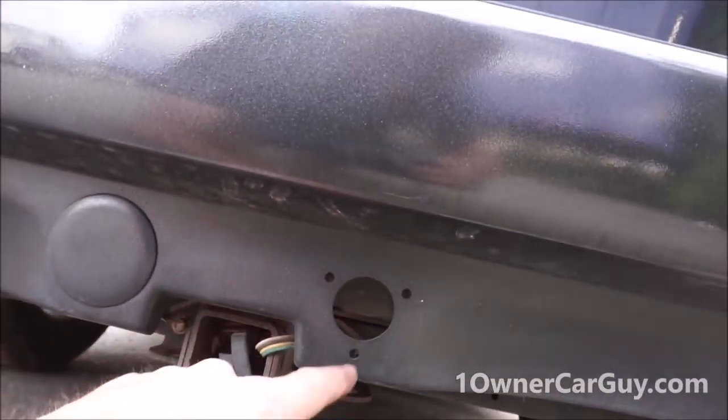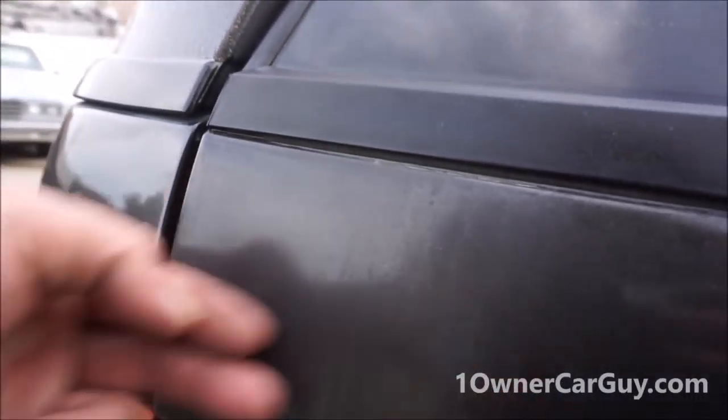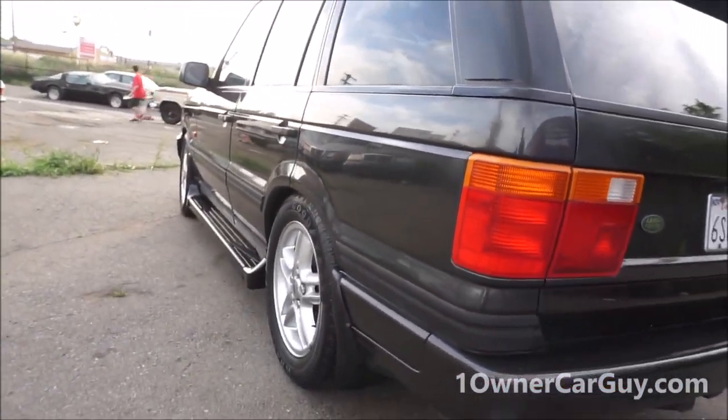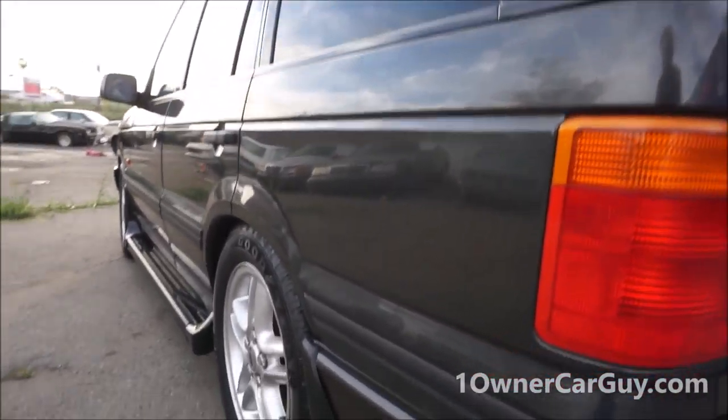There are extra wires for plugins back here — looks like something may have been screwed in at some point. A little fading right there on the rear.